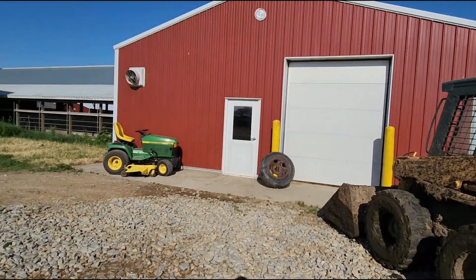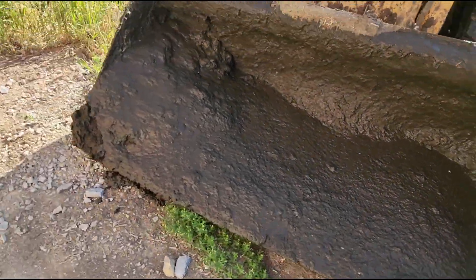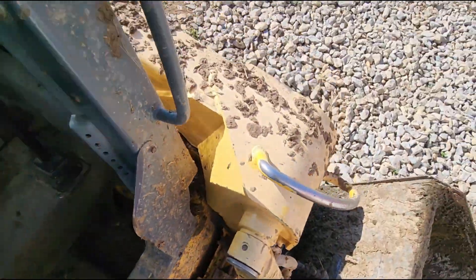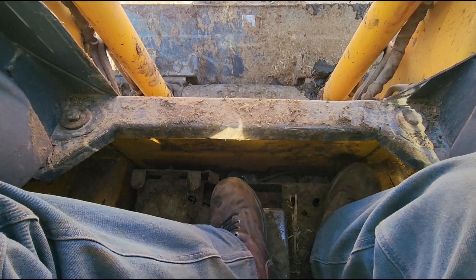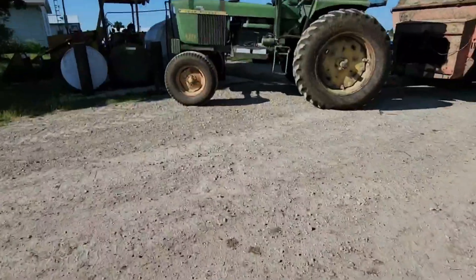I'm gonna hop in the 5640 here. I've got the 455 up here that I drove up one day. There's a bunch of manure in the bucket. I'm gonna get going on this and hopefully get it cleaned up out here so there's not manure on the spreader's tires when I drive away — that's why I'm cleaning it up, because I leave a trail along the driveway.